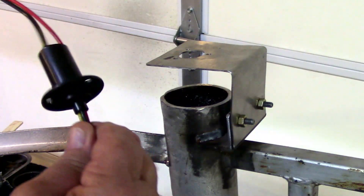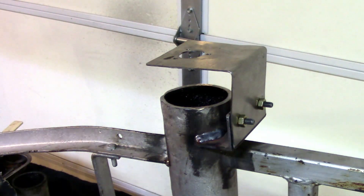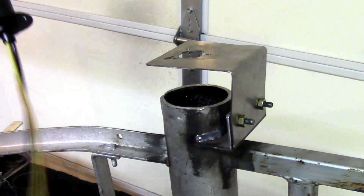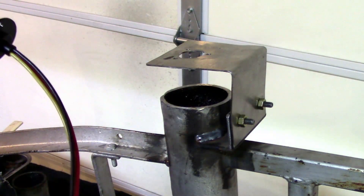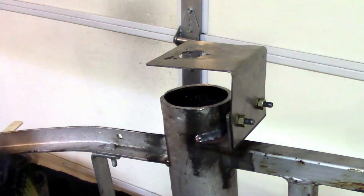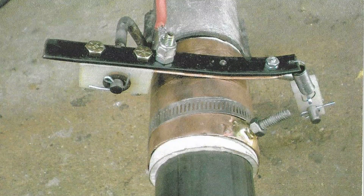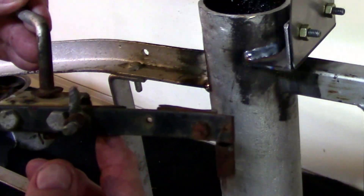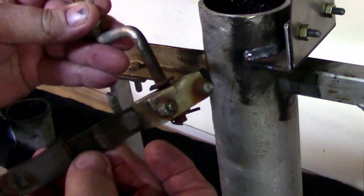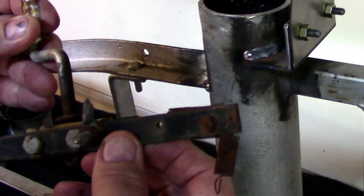Seeing this slip ring is what inspired me to revisit my old wind generator. I like how it's able to spin without twisting your wires up, and that was a big deal for a wind generator mounted on a pole. The way I accomplished that the first time was a brush setup — it worked pretty good, but after a year or two it actually wore through my copper brush, so I was going to have to redesign this.